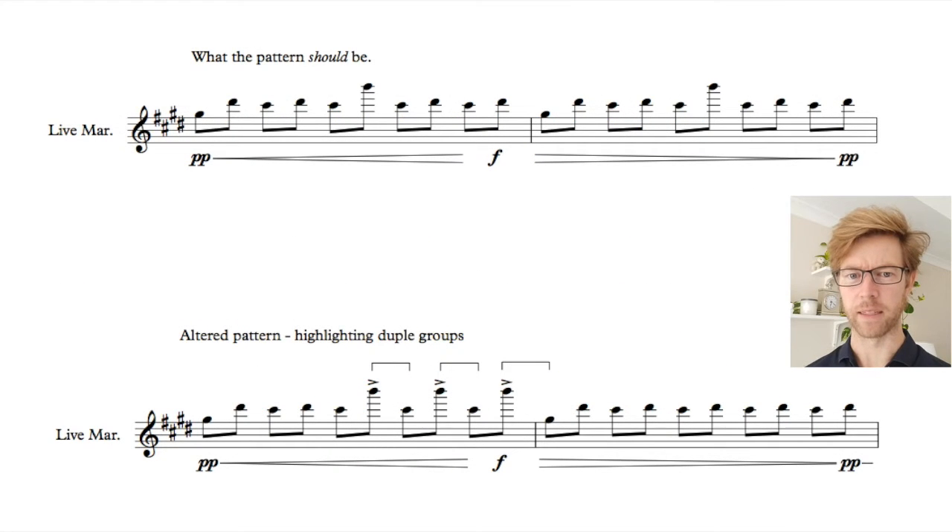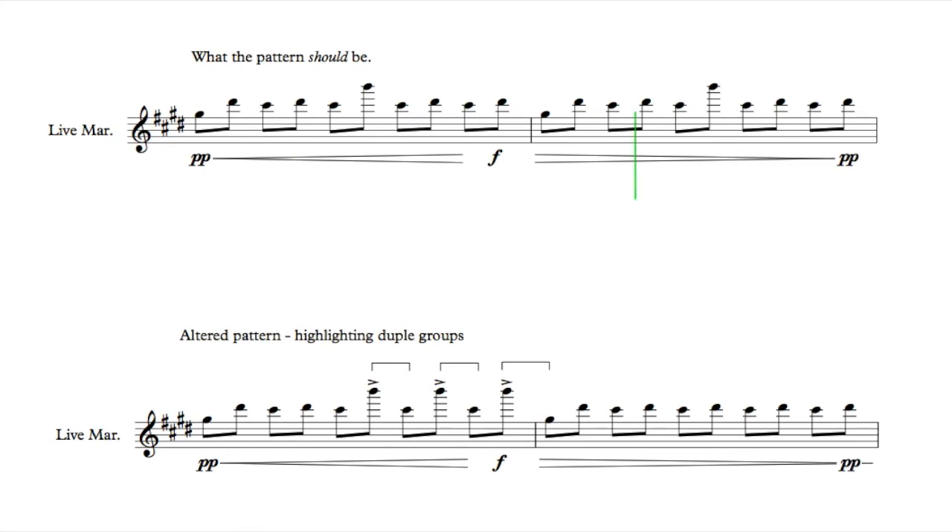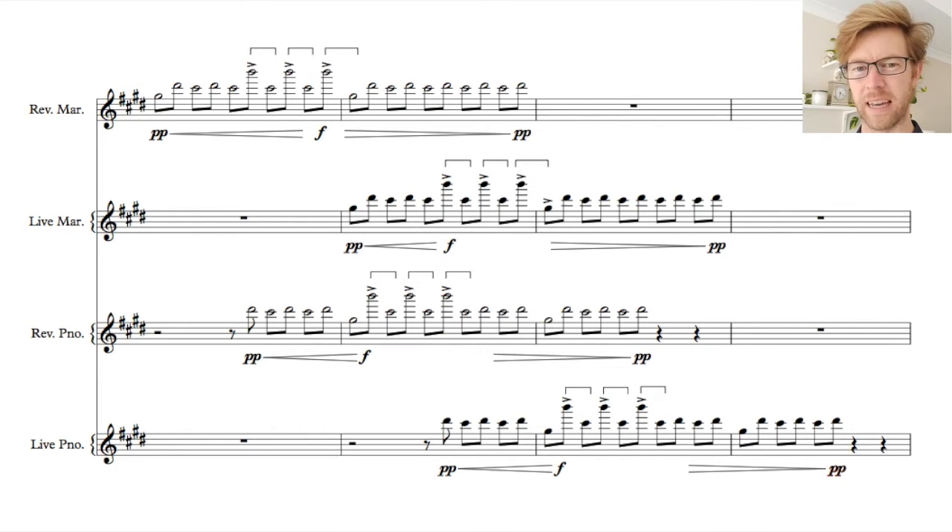With two live and two reverse voices, I've got four instruments overlapping to create this morphing effect to the pattern. Again, though, there's another layer of complexity. I start to introduce imperfections to these ten note patterns, and it really disrupts the rhythmic feel. Have a listen to how I've altered this first pattern. And if we put the piano in too, you can hear how the duple accent passes between the three instruments.